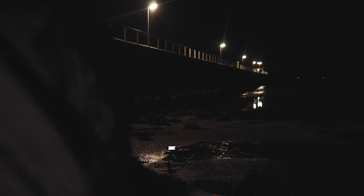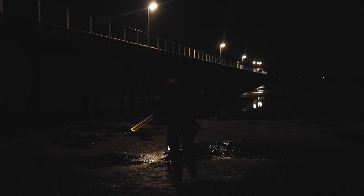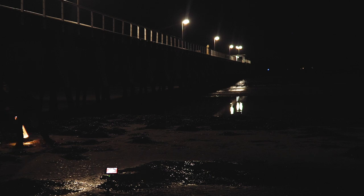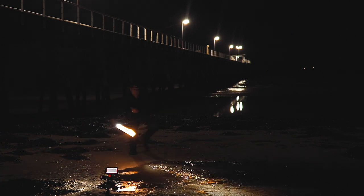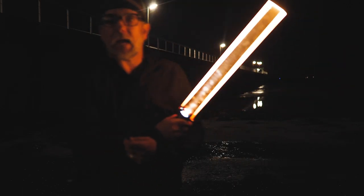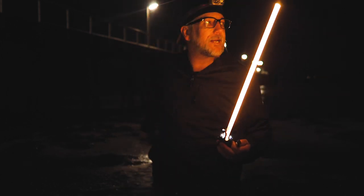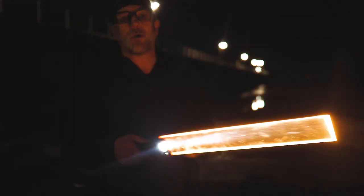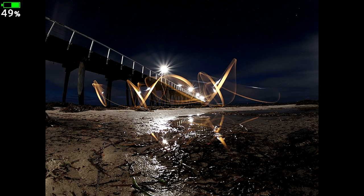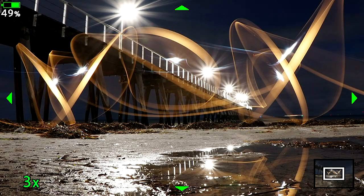We're not going to change anything else — staying at f9, half power. Nine, eight, seven, six, five, four, three, two, one. It's interesting — most of the water at the base down near the camera has almost drained out. We'll have a look at a couple of these and then move down the beach and look for some ripples. Nice — let's take a look at that.